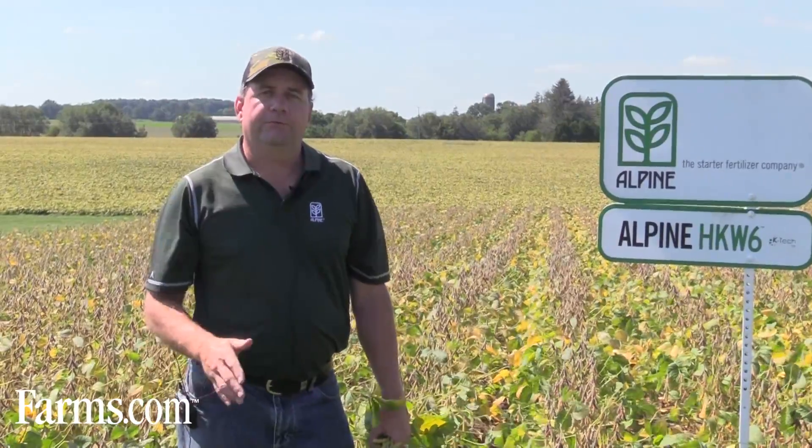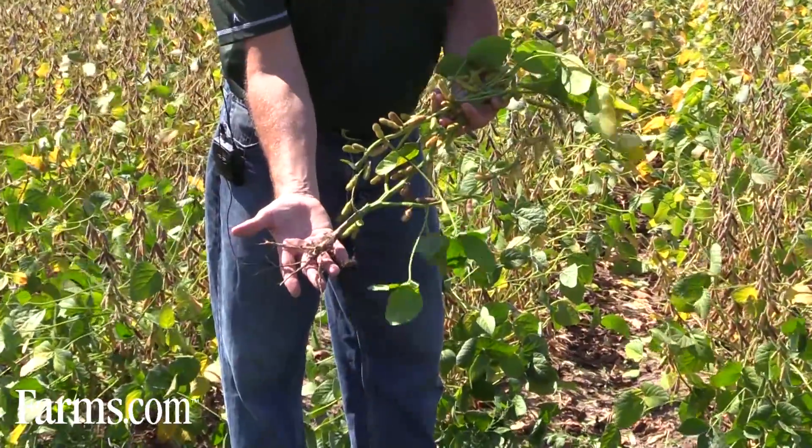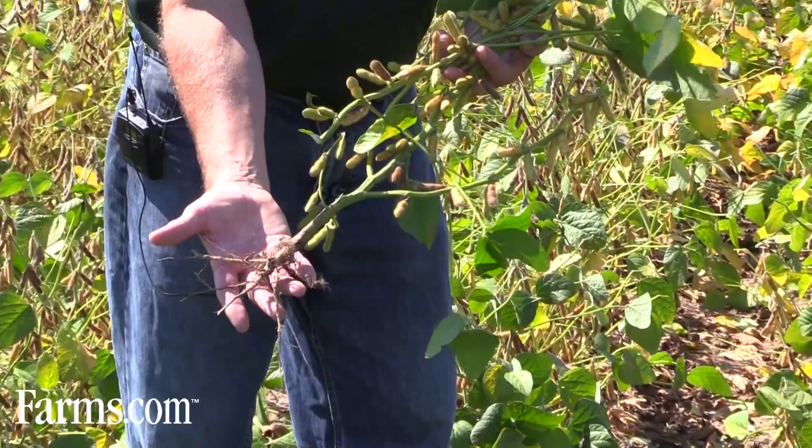The difference with this KTEC technology is the potassium source is potassium acetate. In the soil version of it, the acetate helps feed the mycorrhizae in the soil. They benefit the plant and we're seeing an enhanced root system.